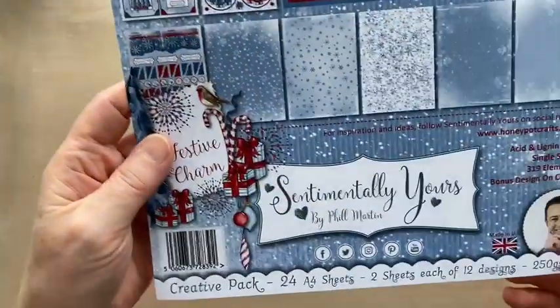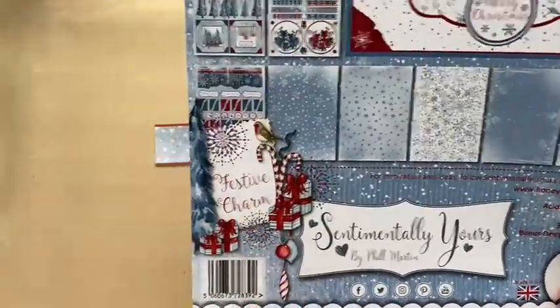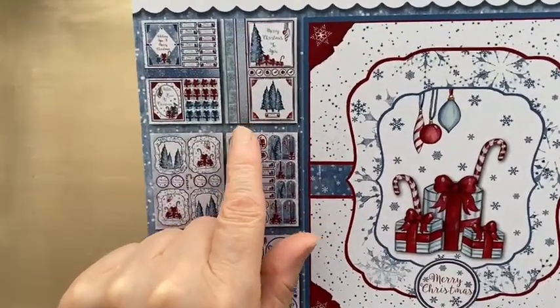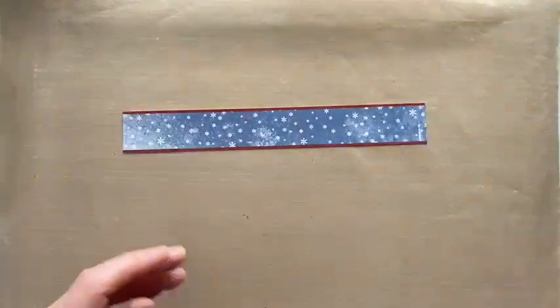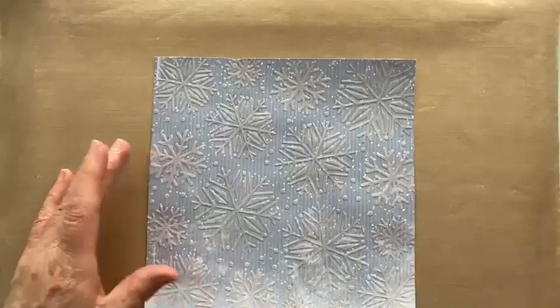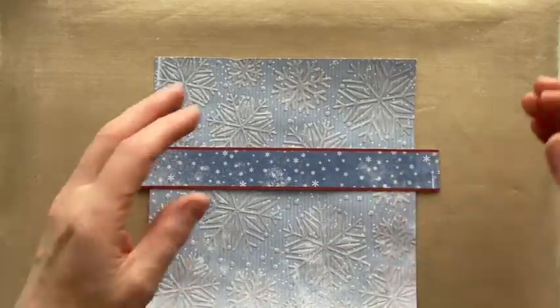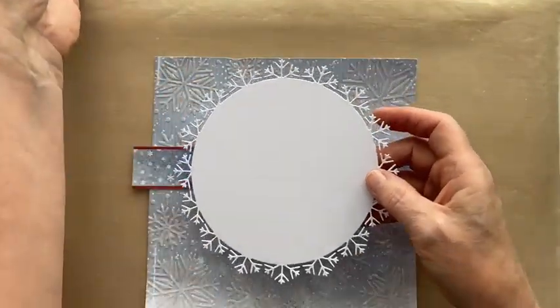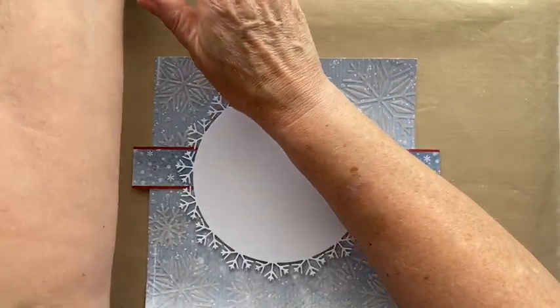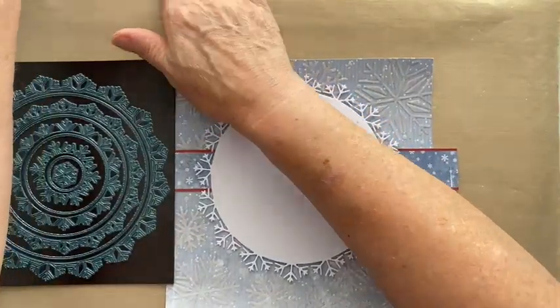From the Best of Charm creative pack — which is where the background papers come from — I've got this snowflake border from one of the sheets. I'm going to pop that on my background first, before putting the frame around it, and I'll position it slightly up because I want to put a topper on.